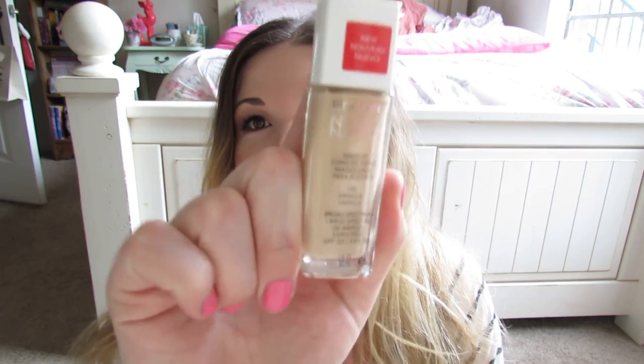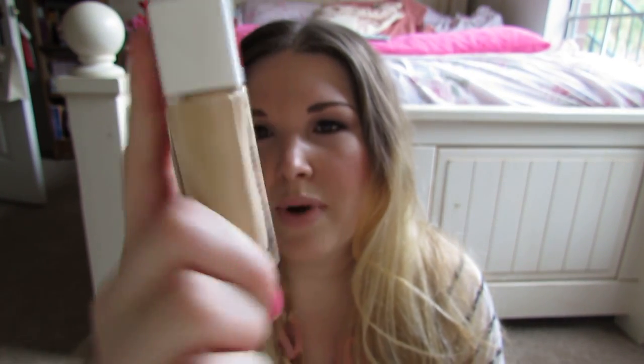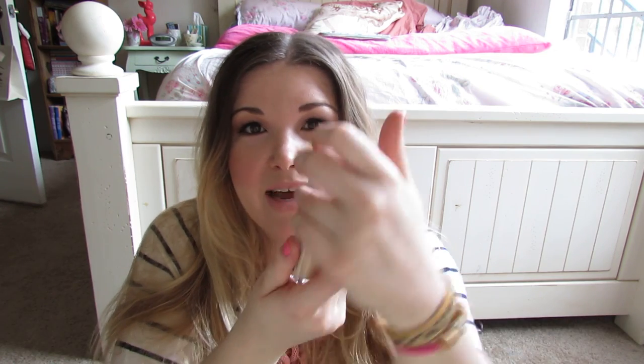I've been trying out the Revlon Nearly Naked Foundation in shade 120 Vanilla. I really like this foundation. I find that it applies better with a brush — I've tried both ways, brush and fingers, and brush is much easier. I hate that it doesn't have a pump because it dispenses way too much product when you tip it on your hand. I have to be so careful and even then I end up getting some around the rim and it's just a mess.